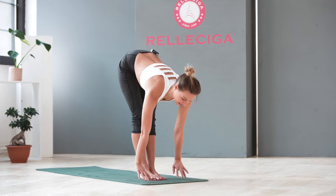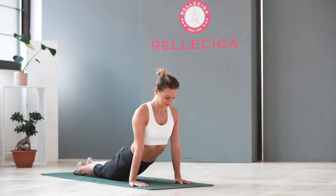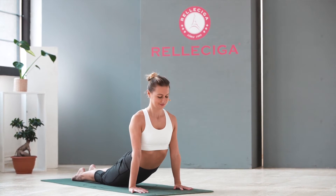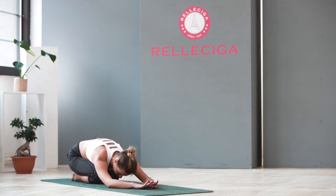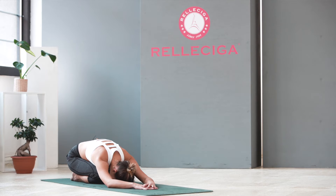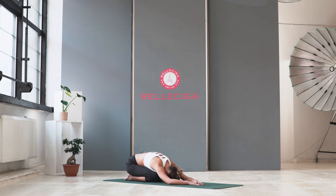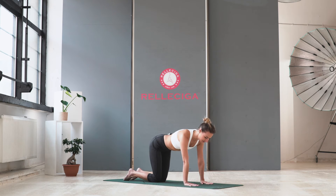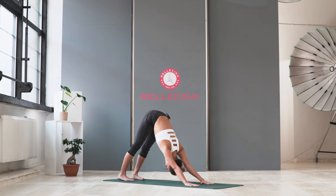Inhale, your back is straight. Exhale, jump. Chaturanga. Inhale, cobra. Stay here. Exhale slowly, slowly — come to child pose. Just rest. Sit on your heels and relax your whole body from head to toe. Very good. Come to the tabletop position. And with exhalation, downward facing dog. Stay here just a while.